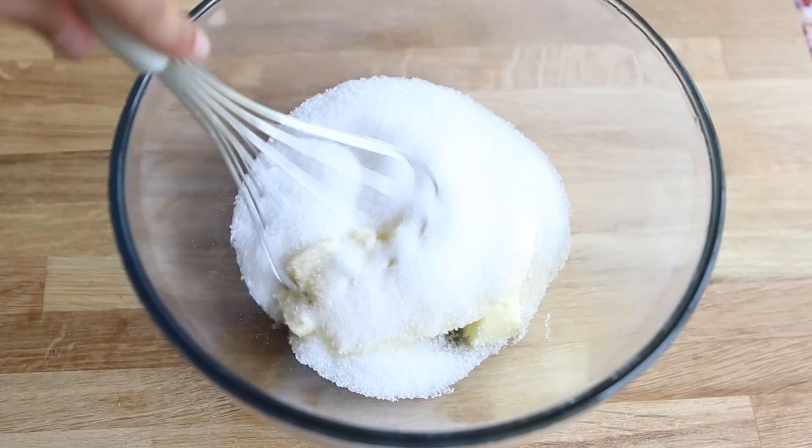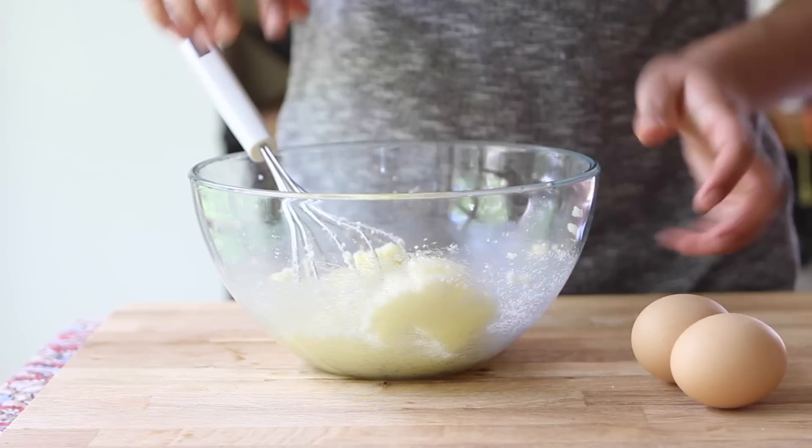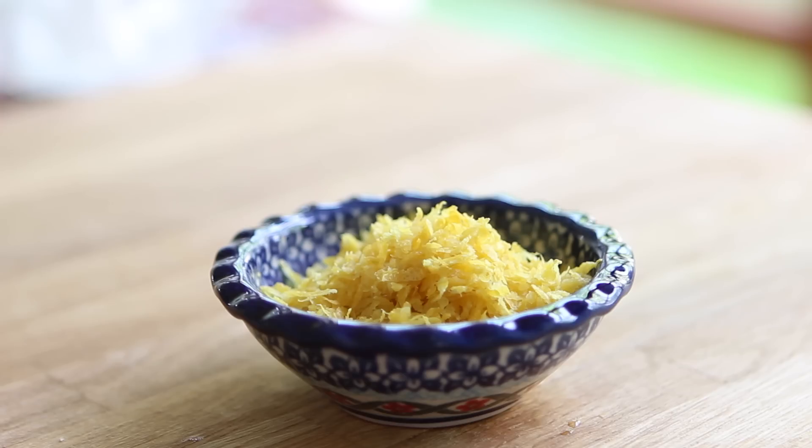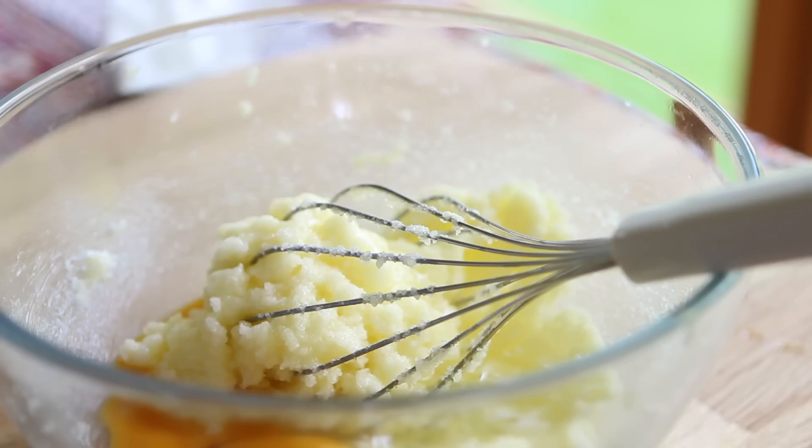In yet another bowl, cream together a half cup of unsalted butter at room temperature with one cup of granulated sugar, then crack in two whole eggs. For that lemon scent and flavor, you're going to add in two tablespoons of fresh lemon zest.